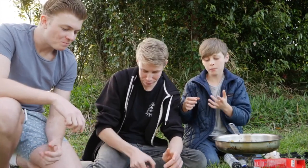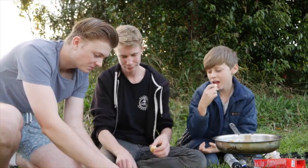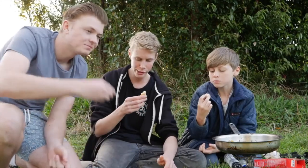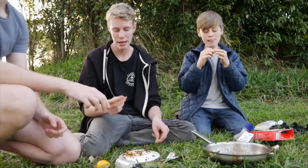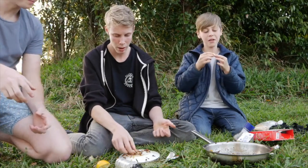That's really good — wow, that's really good! That's actually really good, yum. Really lemony and yummy. So this eel-tail catfish actually tastes pretty good — like for a catfish that lives in muddy water, yeah!